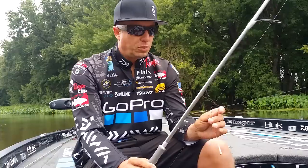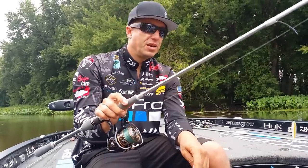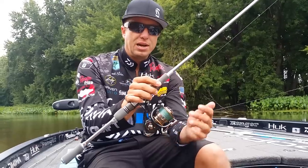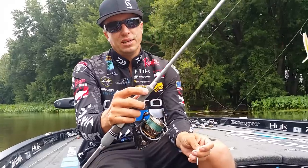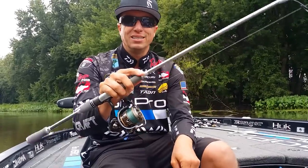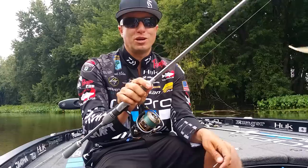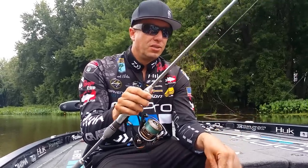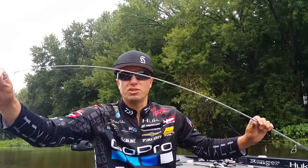A couple quick things about equipment — everything I do for a drop shot has a purpose, from reel to line to rod, hook, weight, everything. To start off, this is a Tatula — it's a Daiwa Tatula Elite Series rod. This is a rod that I designed specifically for a drop shot. It actually has my signature and drop shot on it. It's a 7'1" medium action rod.